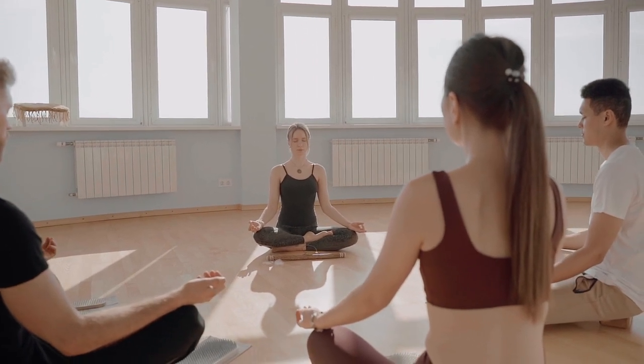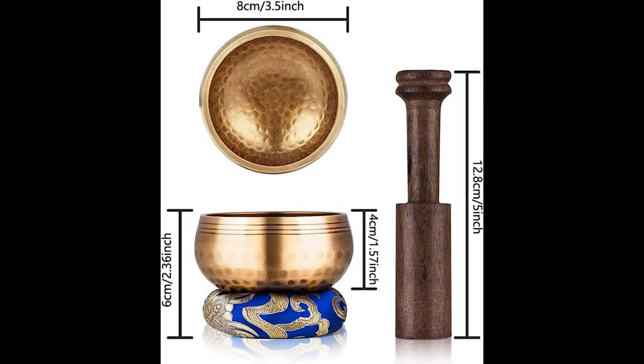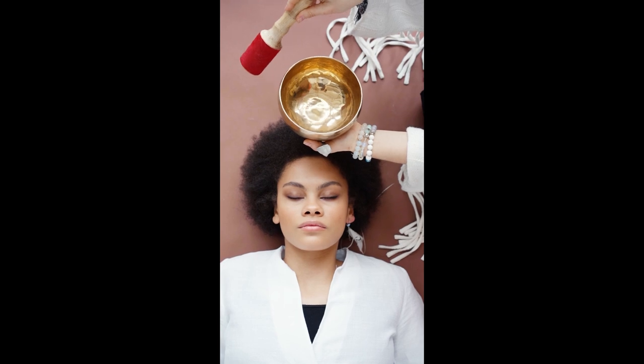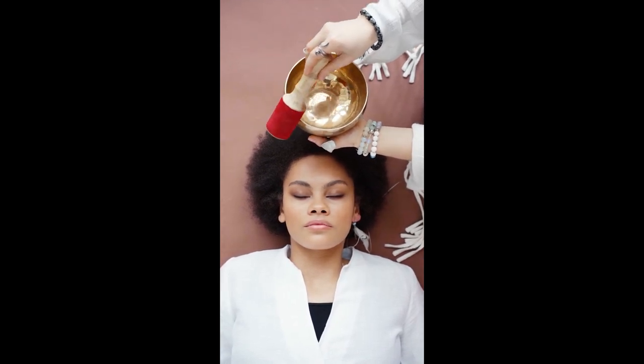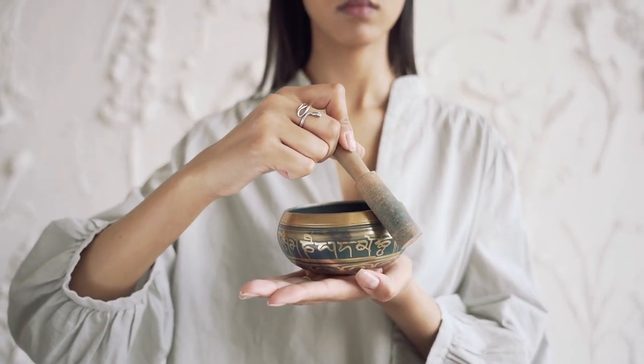Specially hand-sewn designer cushion showcases the exquisite bowl. Play your singing bowl with these to create a longer lasting beautiful sound with our new exclusive designs. Enhances yoga, meditation and heart chakra clearing.